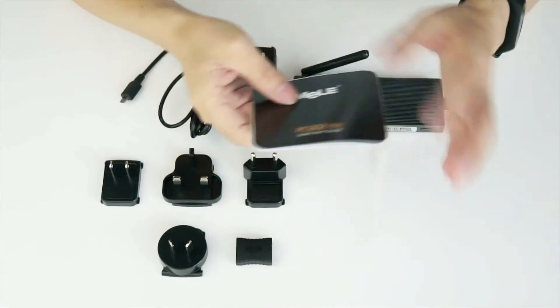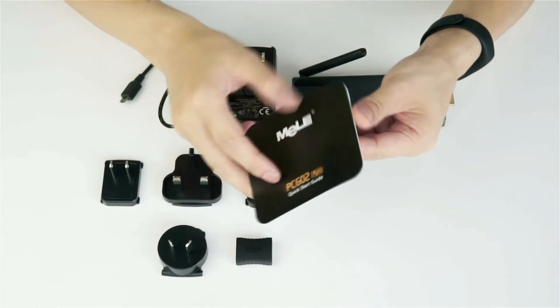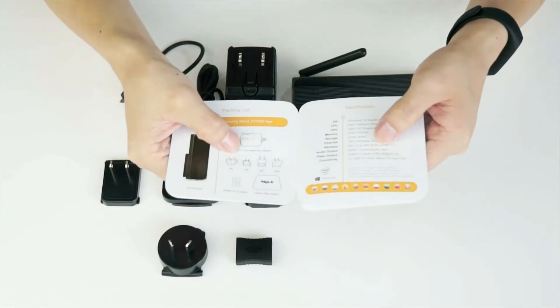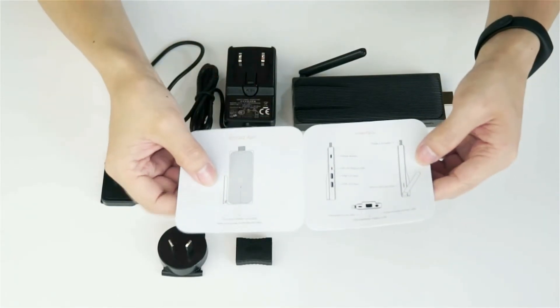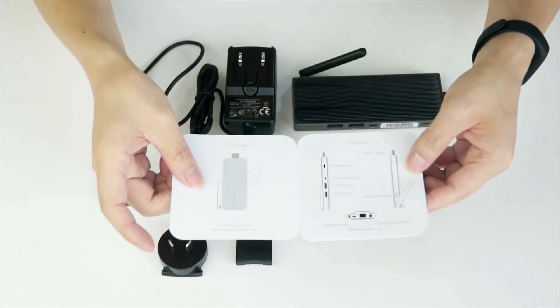Of course we have a small and compact quick start guide, which shows you the hardware specification and also the packing list for this mini PC. On the other side it also introduces the different interfaces available on this mini PC.